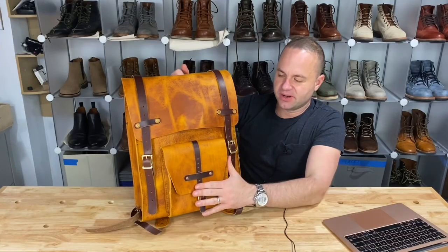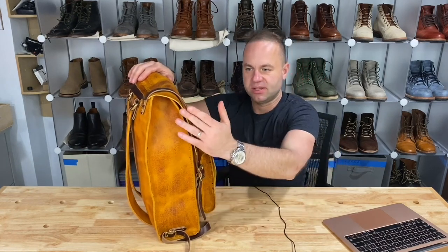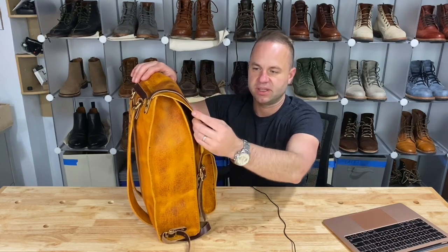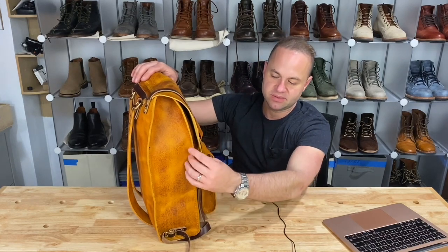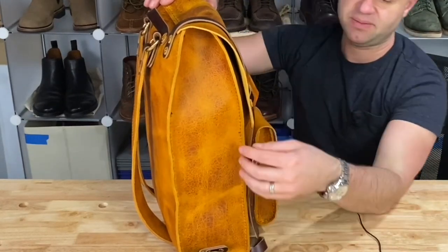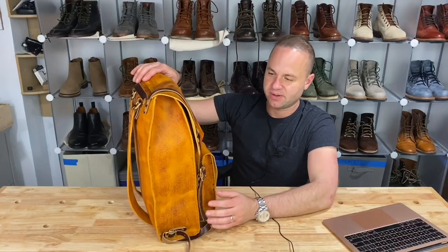So I did an outer cargo compartment. I slicked the edges and used Tokonole all along the edges — and you can tell the difference. I didn't use Tokonole on the top flap edge here, but I did use Tokonole on the side where the two edges meet together. I think that sort of muted the loud unfinished edge and made it look just a lot more clean. I did that on the outer cargo compartment as well.